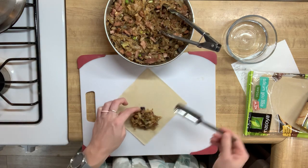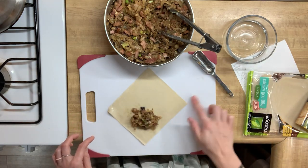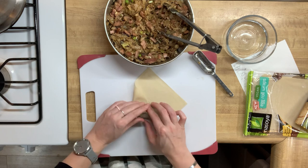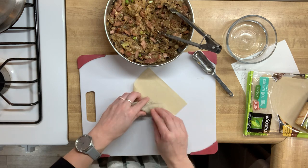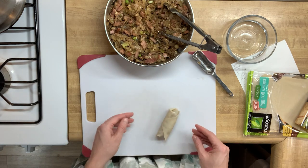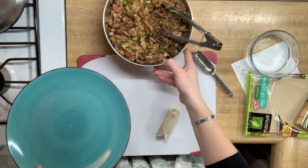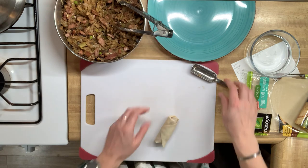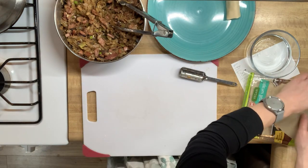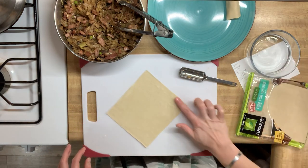We're adding about a tablespoon and a half or so of filling. I had read online that amounts ranged between one and two tablespoons, so I figured I'd split the difference and see how this first one goes. I have a little glass of water to get a good seal on these, and it rolled up pretty well. One tip for next time: I'll lay down a clean flour sack towel over the cutting board so that any extra moisture is absorbed, because the more egg rolls I made the more residual water built up and some of the egg roll dough got pretty soft.